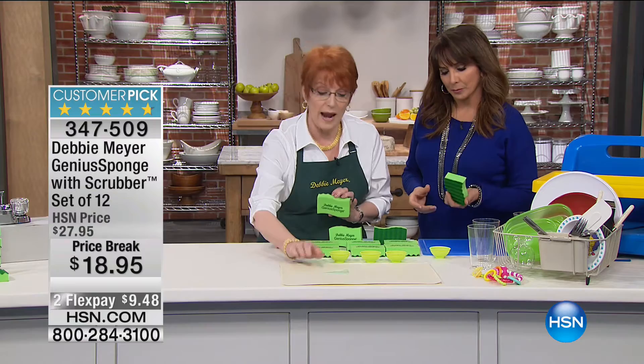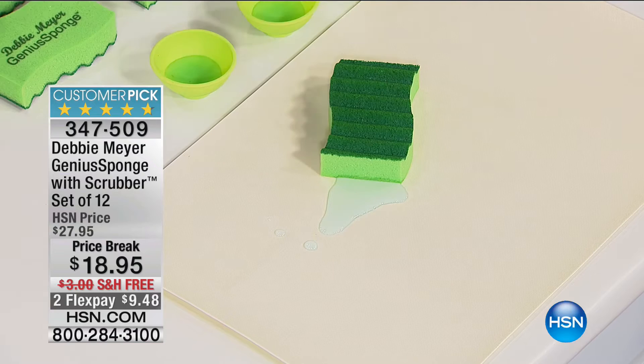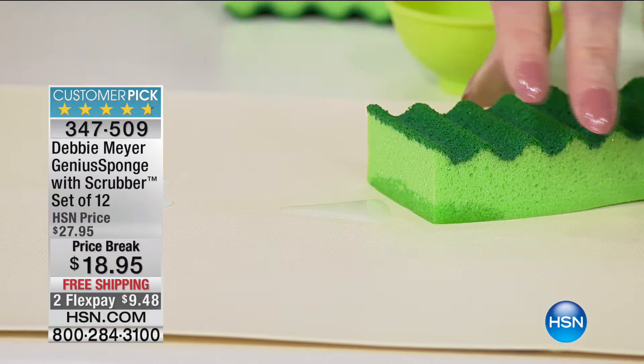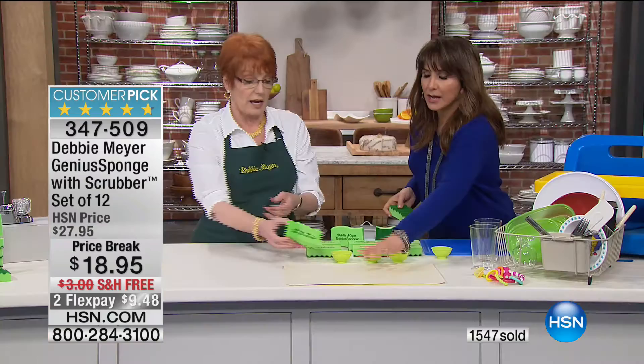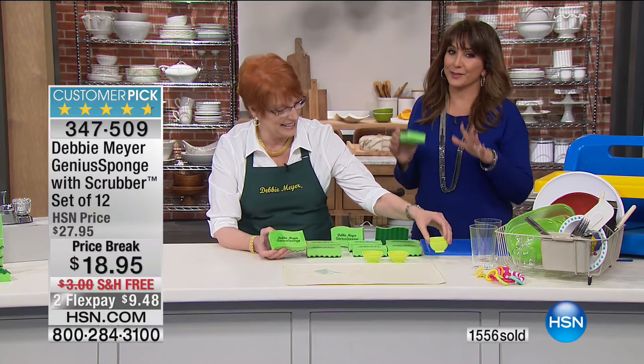Let's talk about absorption. Every one of my sponges will hold 22 times its own weight in liquid and 40 times more than an ordinary sponge — the absorption rate is spectacular. All I do when there's a spill is put my sponge down on top of it. The water actually runs into the sponge and disappears. It's practically doing the work for you, and the area underneath is completely dry.